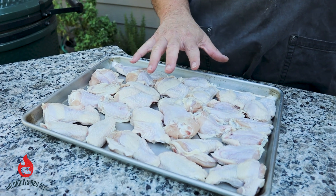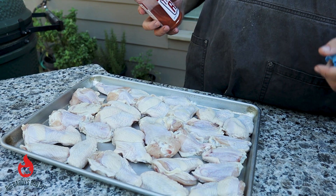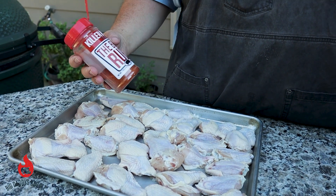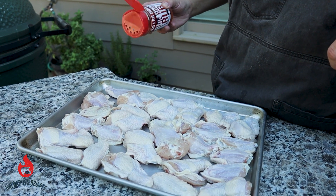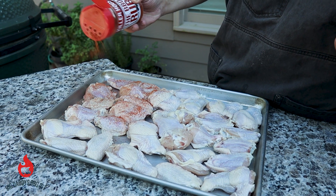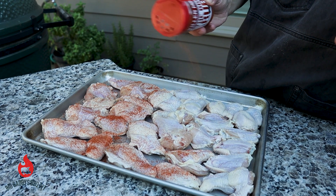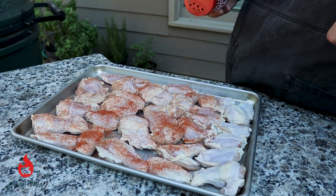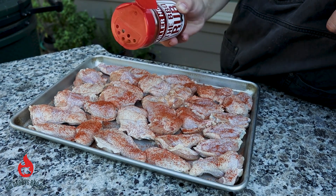We have about six pounds of just your regular party wings. These are pretty large wings. We got Killer Hogs barbecue rub we're going to use on these. We're just going to put a light coat on them — not going real heavy with it because we are going to fry these. Some of the sugar in this rub may burn a little bit, but we should be good. That's why we're not going real heavy. We've got about three different sauces we're going to use to show you how we like to eat wings.